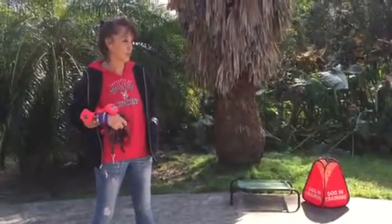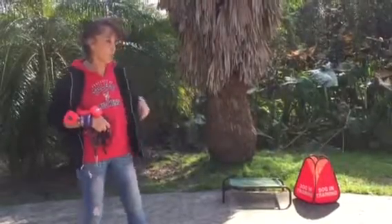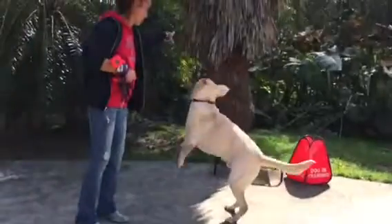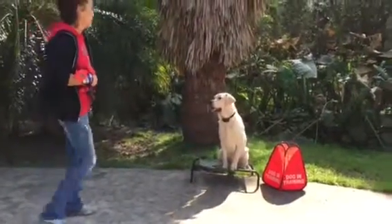So what I want to do — and because this platform isn't that sturdy, I don't know, we can maybe find something else. Remy, dog in training! Yay!